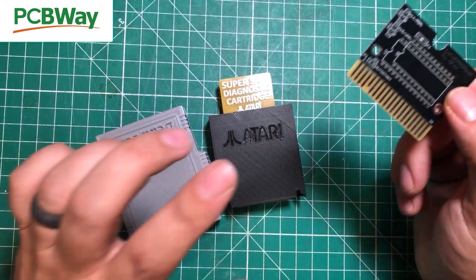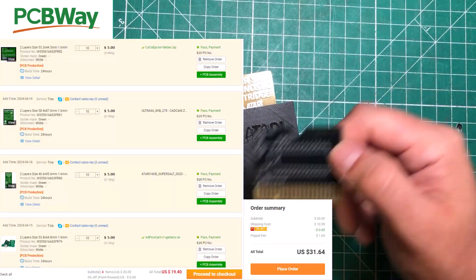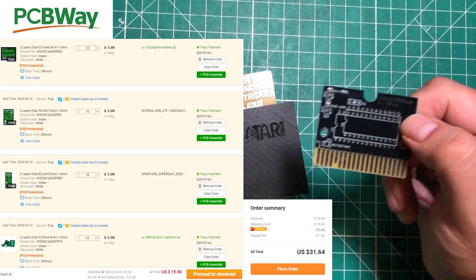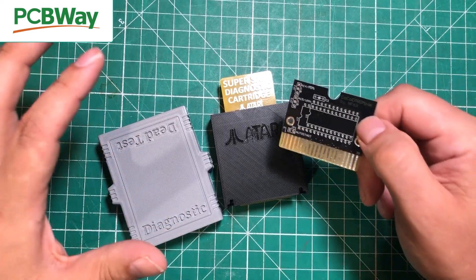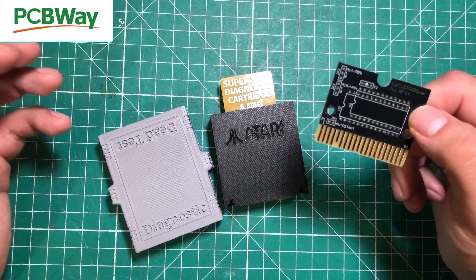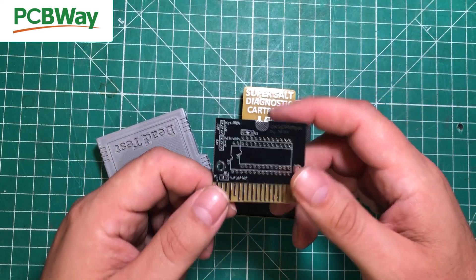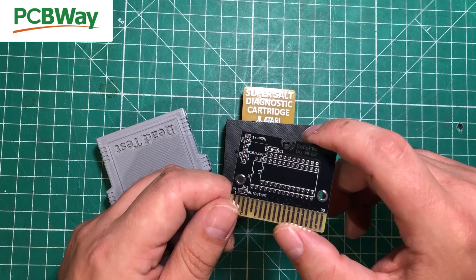I added 10 of these, 10 of these, 10 of these, and 10 of another cartridge to my cart, selected my home address, and I can get them all to my door for $31 — or $43 if I want DHL and get it in two to four days. That's absolutely incredible. PCBWay keeps the maker community alive, keeps these computers alive, and keeps this channel alive. You don't have to just do diagnostics — you can throw games on these things, give them away, sell them on eBay, whatever you want, because PCBWay makes this stuff cheap and attainable. Thanks PCBWay.